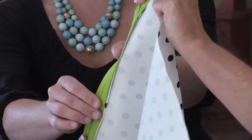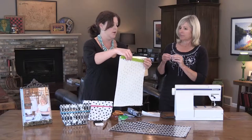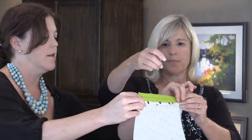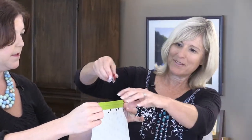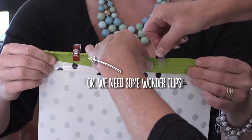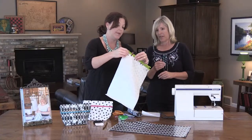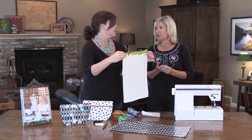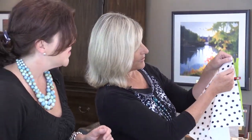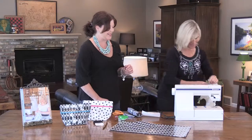You place your zipper face down right along the edge of the fold, then take your wonder clips and clip them right on there to hold it in place while you're sewing — so you don't have to use pins at all. Then you'll need to change your machine to a zipper foot and sew a straight line right down next to the side of the zipper.